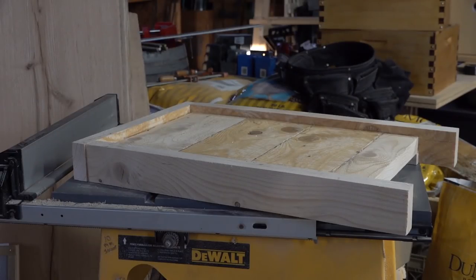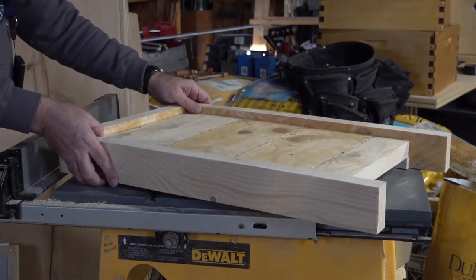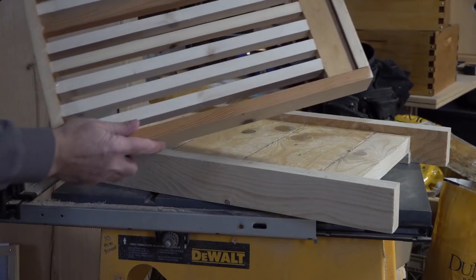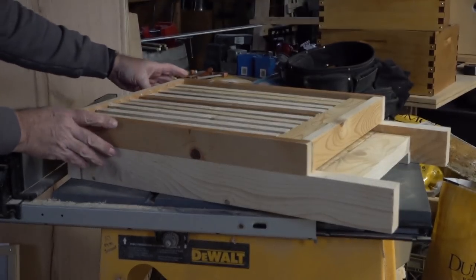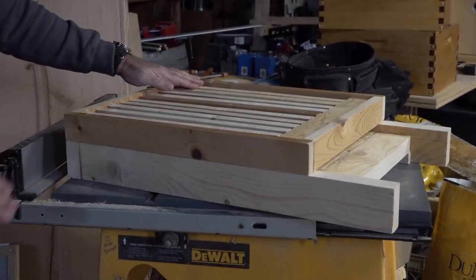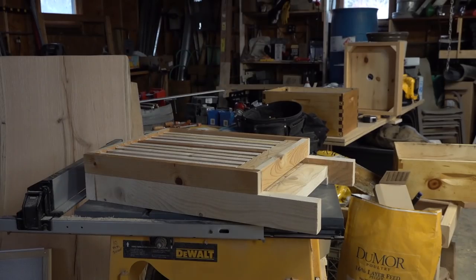I put stainless steel washers and a stainless steel screw to hold the vent in place. Here's another homemade bottom board — super thick because of the rough cut lumber — all glued up and sealed with silicone around the edges. I also built this slatted rack to put out this year. If you're doing oxalic acid vapor, the slatted rack gives a standoff space so your bees don't get burned by the vaporizer when you stick it in.